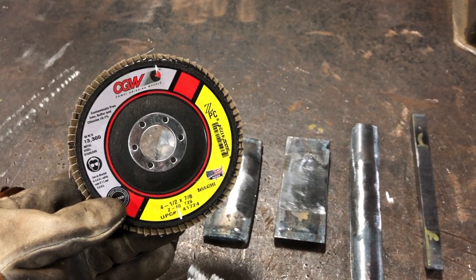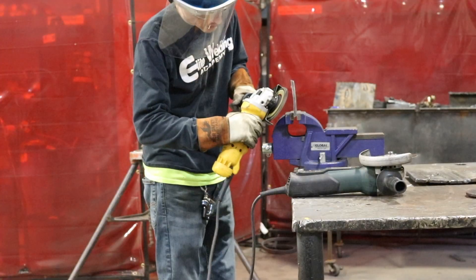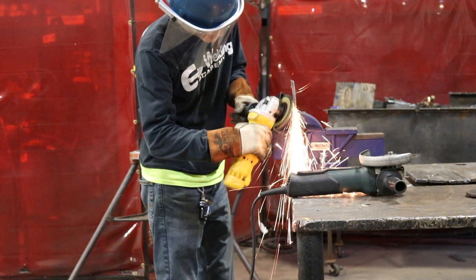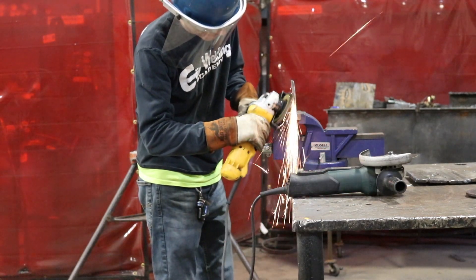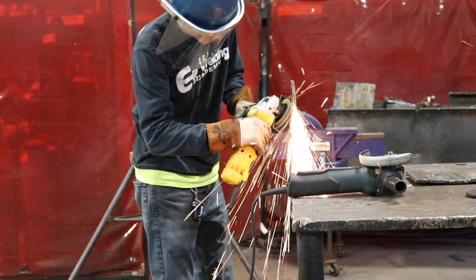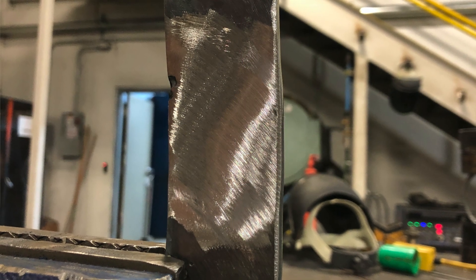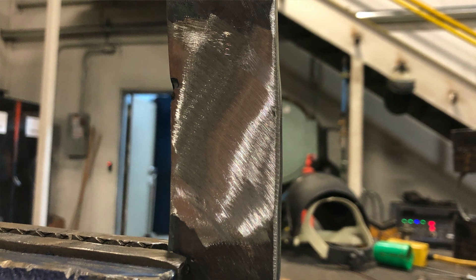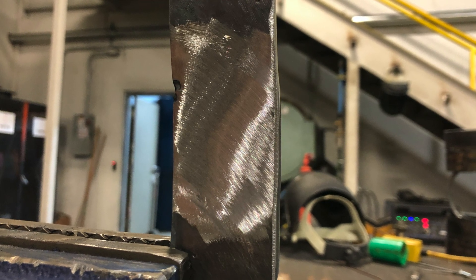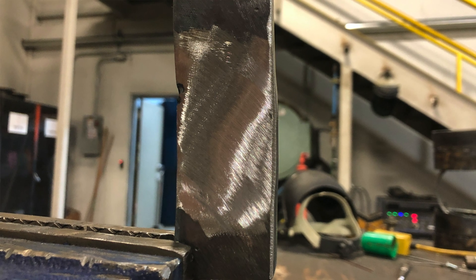This disc is commonly referred to as a tiger paw — basically it's a large sanding disc. The goal with this disc isn't really to remove too much material; it's simply for the final polishing of the coupon so that when we put it through the bender we can evaluate the results more clearly. Here's an example of what a finished polished coupon should look like. Now that we've gone over how to properly prep your test strips, let's go over each individual test strip and what makes them unique.